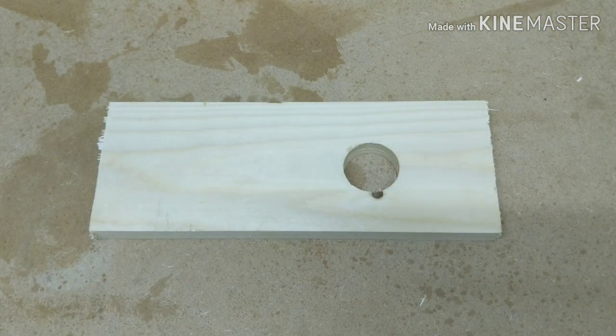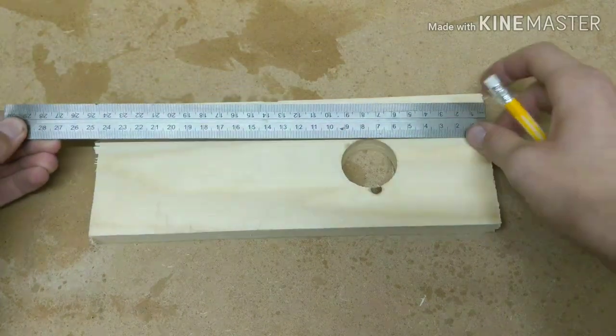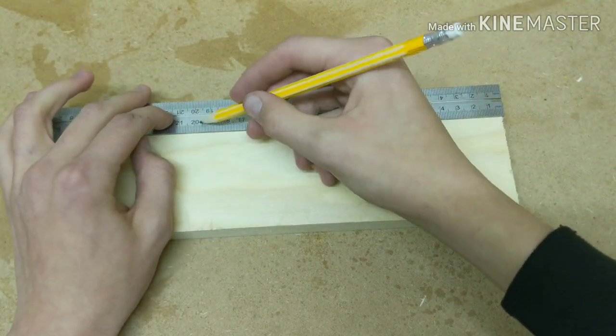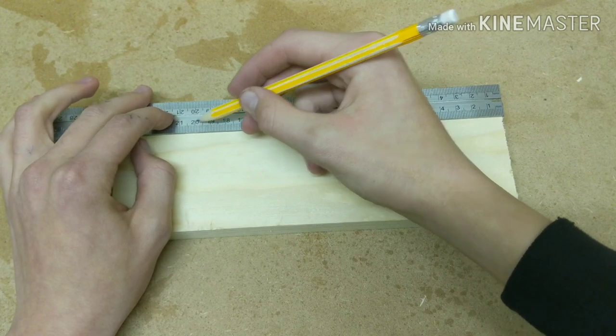Now I'm marking the wood at 23.5cm and then I'll cross cut this on the mitre saw, but you can also use a hand saw for this.